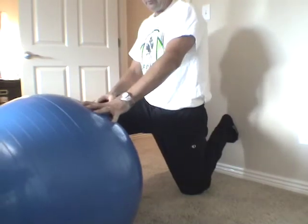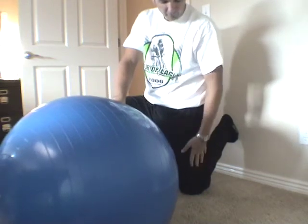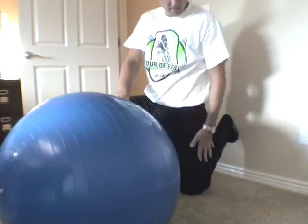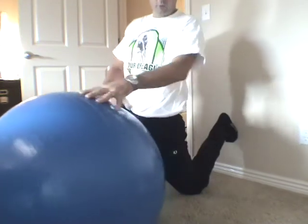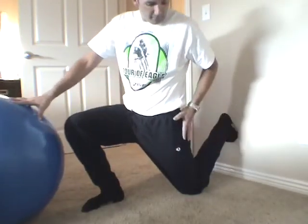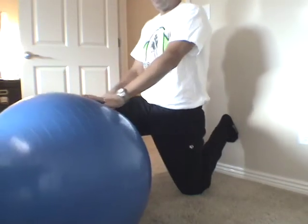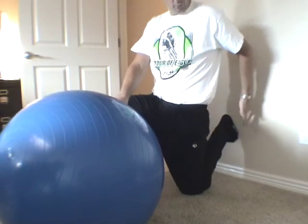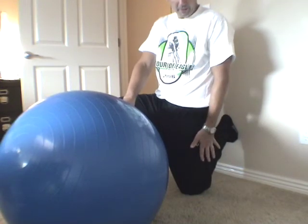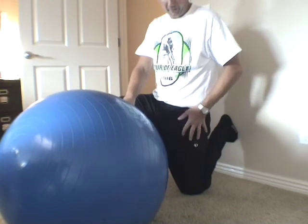Put your other leg up for support, hold the ball, and you want to maintain a straight line from your leg up through your hips into your back. You don't want to arch forward — that puts a lot of tension on your lower back. Keep it straight, then slowly start to move backwards towards the wall, angling from your knee.